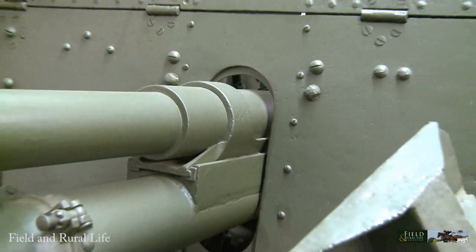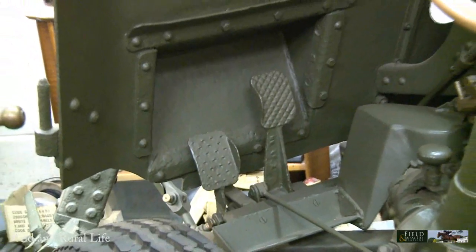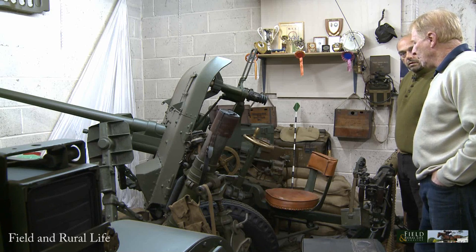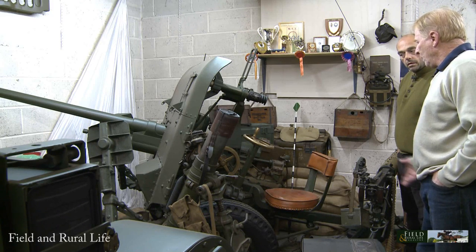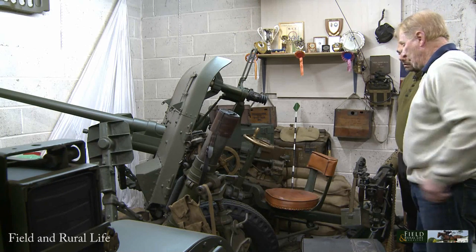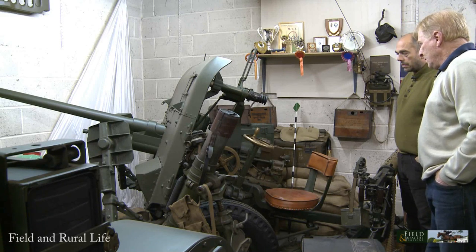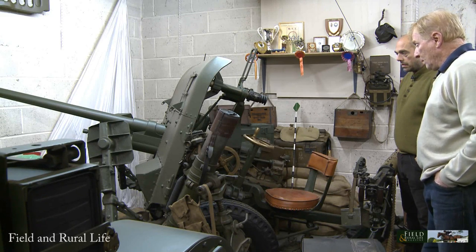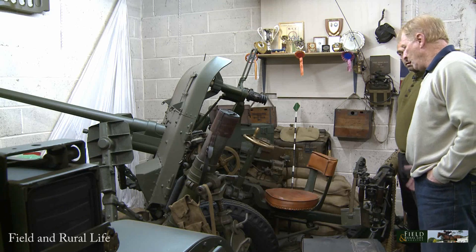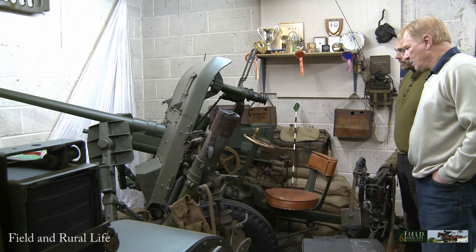This thing was derelict in South Africa — actually concreted in the ground outside a museum there. I got to hear about it, and a large military dealer in England bought a load of exhibits from this museum when it closed down and threw this in the container. They thought it was worth bringing back, sold it to me, and I have spent hours and hours — not just me but some friends and engineers — making parts and generally bringing it back to the condition it's in now.